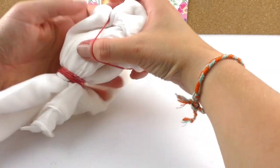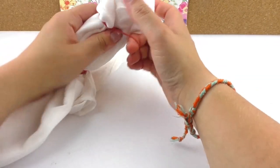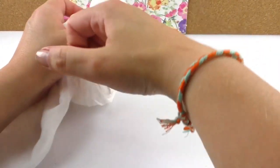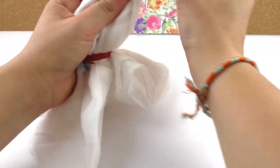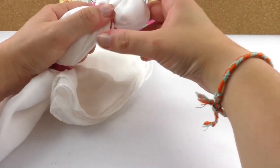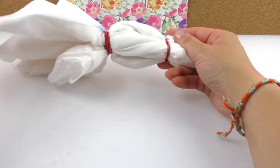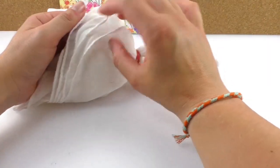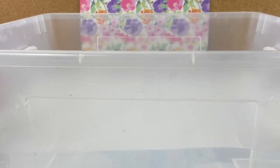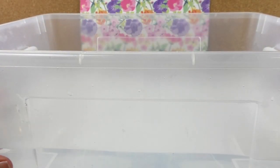And in the middle there I'm just placing another elastic. All right, that's all basically prepared for our dye.